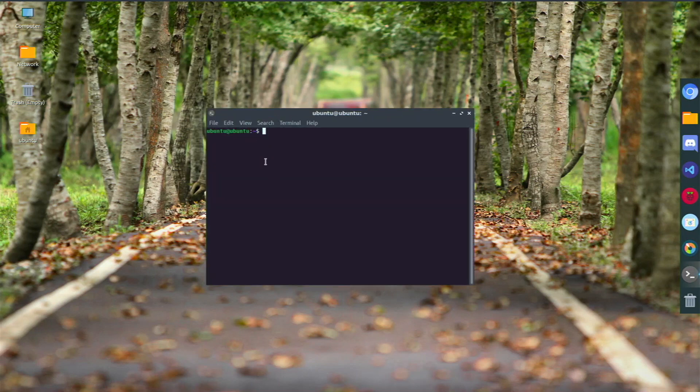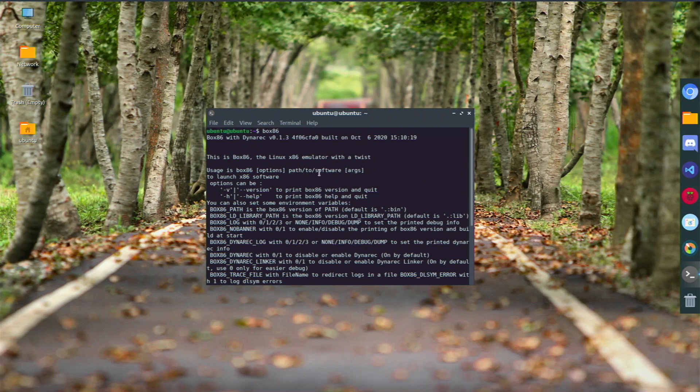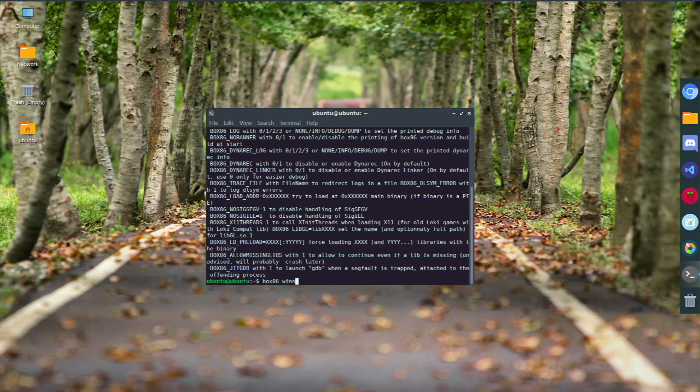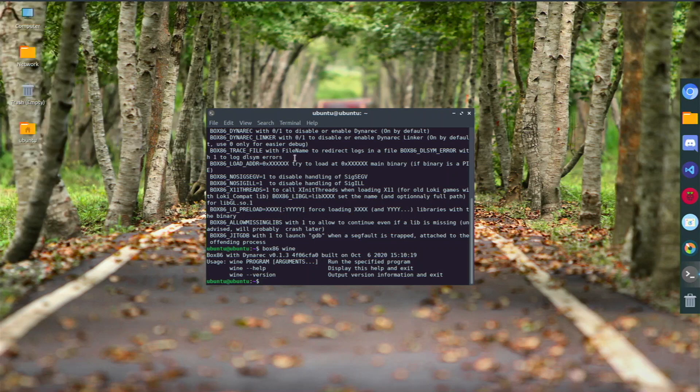I learned how to set up Box86 from Nova Spirit Tech — shout out to him, I'll leave his GitHub link below showing how to install software in Ubuntu with the required dependencies. Box86 is fully functional, and you could also install Steam. Wine is installed too, and I can access it through Box86 Wine — I installed 7-Zip, but you can install other programs. With the trick to add ARM 32 packages, Box86 and Wine perform and work perfectly fine.